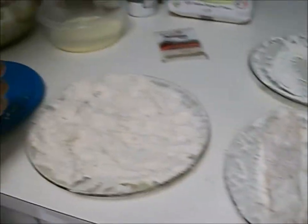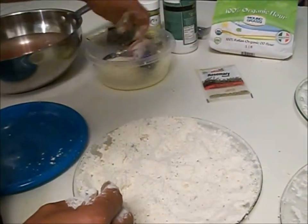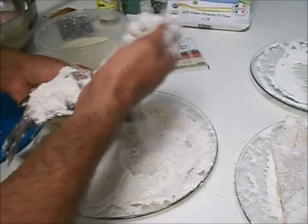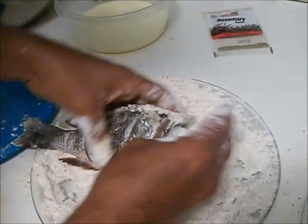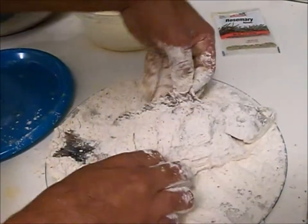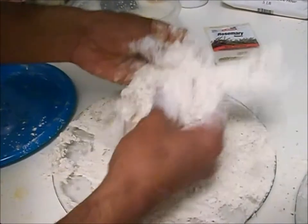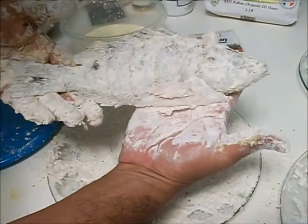And one more fish to go — remember the snapper Cuban style — same deal. Everything goes into the wash, then you got to drain them out real good. Make sure you get all that flour into the slits, get inside there, in the mouth area, make sure it's nice. You want a really cool presentation? You just lift up the fins and pack some flour in there — the fins stay up. Some people don't like it like this, but some people do — whole fish tastes really good. There you go, Cuban style.